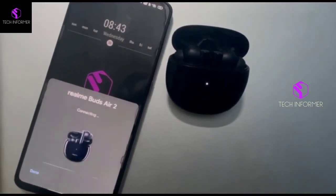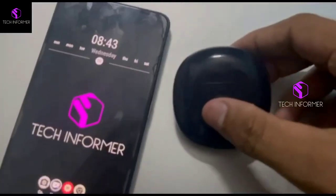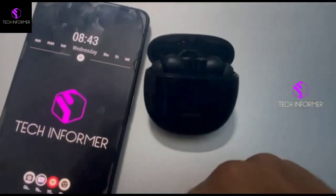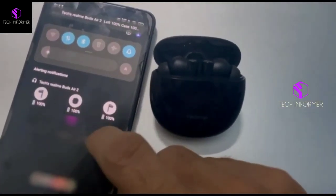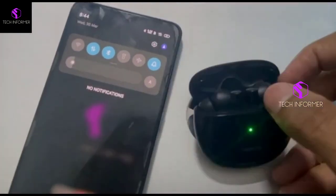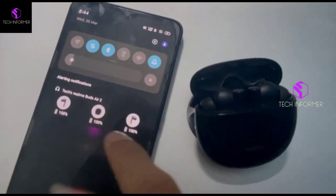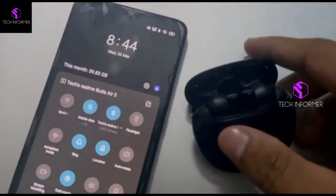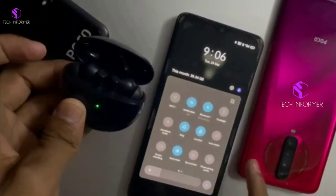A pop-up arises on your screen displaying the device available. Just click on Connect. As you can see, it connected successfully. Now let's close this case and re-pair it again. It's connected within no time. You can see a notification arises on your screen indicating left, right, and your case charge as well. So this would be the process to connect a device having Google Fast Pair.